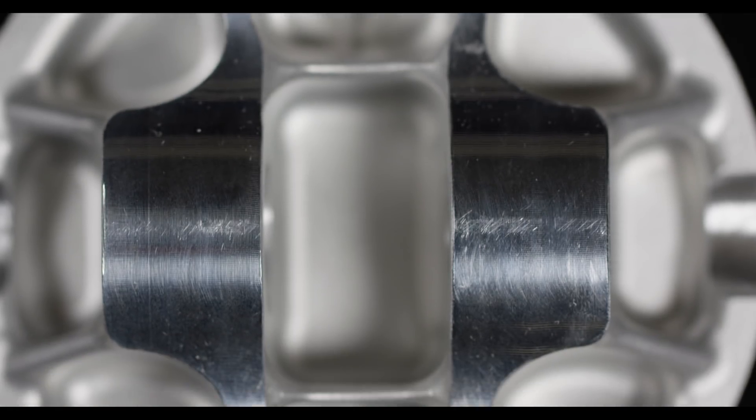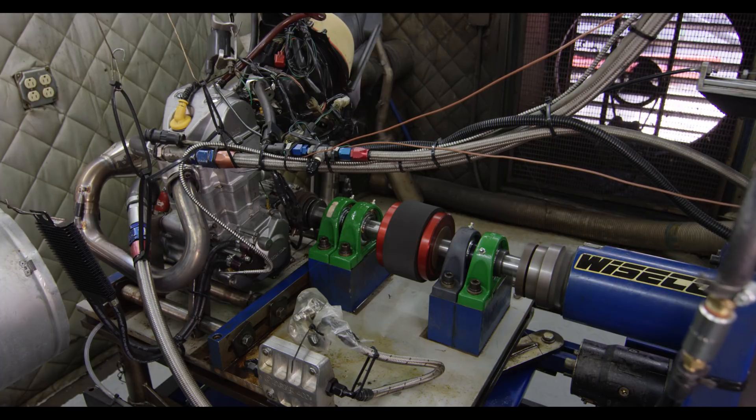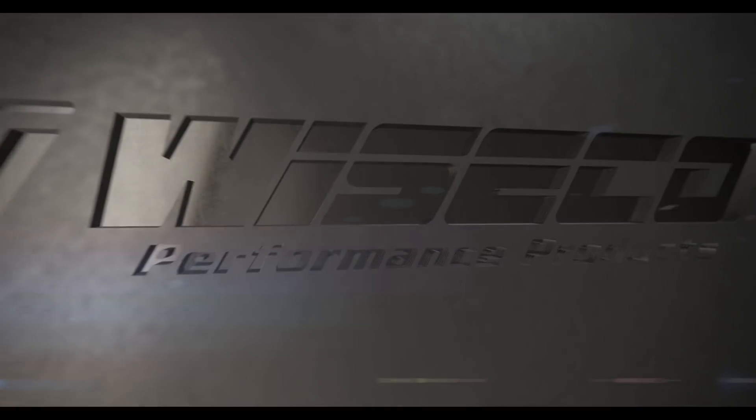Weisco Racer Elite and Enhanced Pin Boss Forging is 21st century piston technology that's been over a year in development. We're going to take this performance and durability and pass it on to you, the racer.